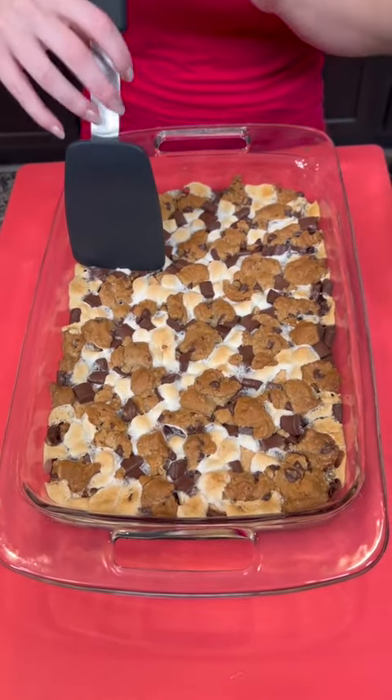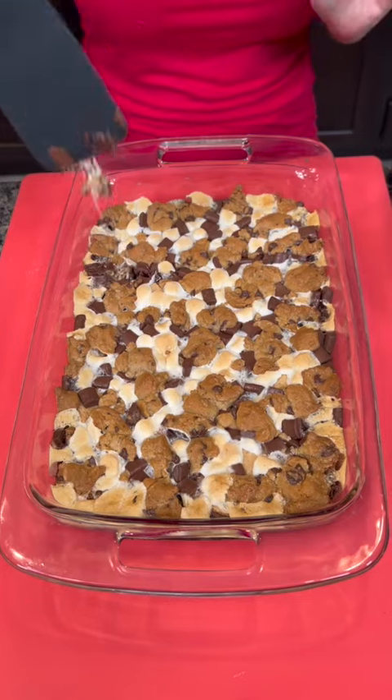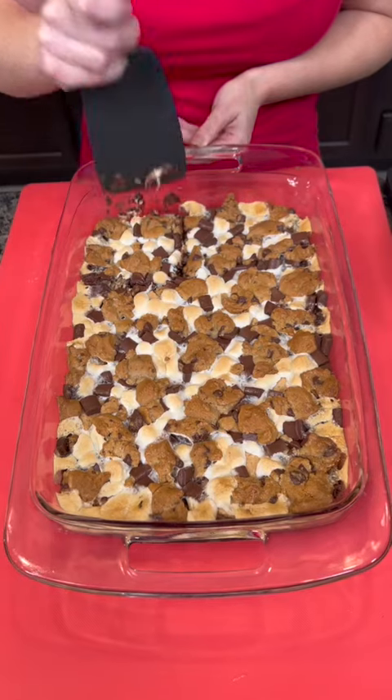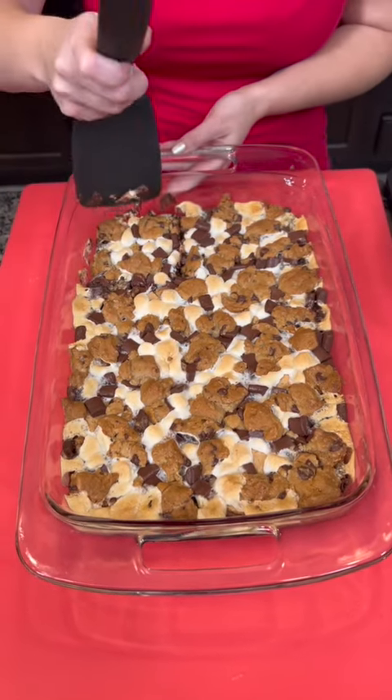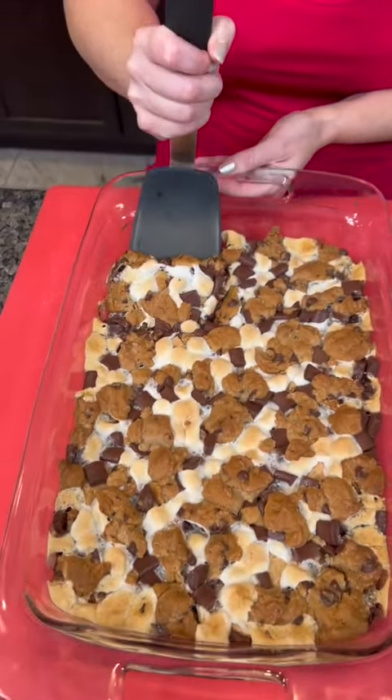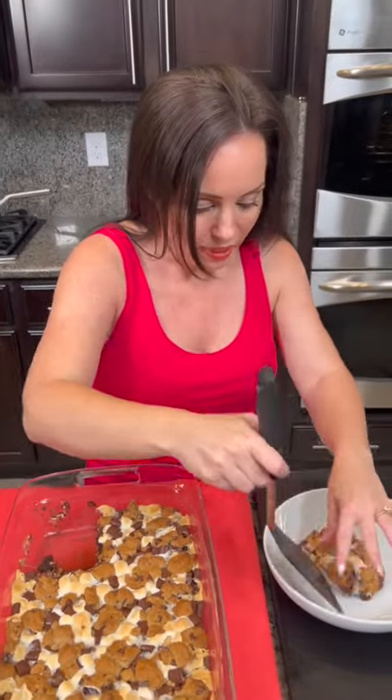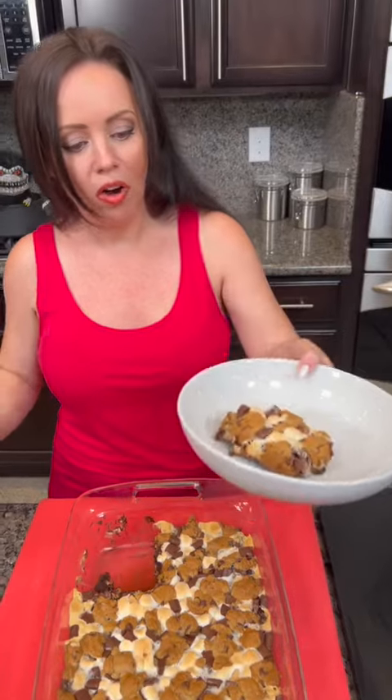I'm going to go ahead and cut a slice. We cooked this right at 30 minutes and I think it's perfectly done. Oh my goodness, I cannot wait to take a big bite — all of my favorite things in one. Quick question: are you one of those people who likes chewy, crispy brownie edges, or do you prefer soft and fudgy in the middle?